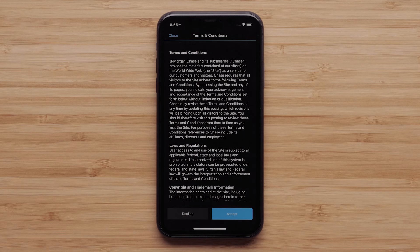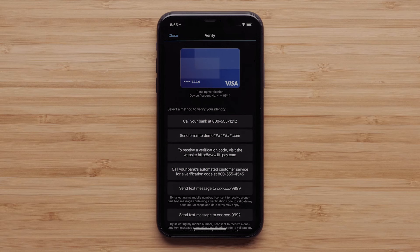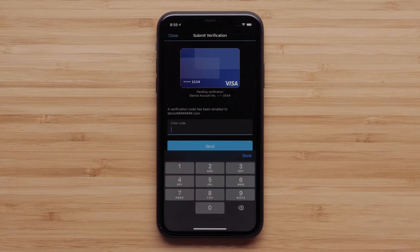Then read and accept the terms and conditions. Your bank may require you to verify that you want to add this card to Garmin Pay. You can select an available option, such as a text message or calling the bank's customer service line. Choose a verification method and follow the on-screen prompts to verify the Garmin Pay setup with your bank.